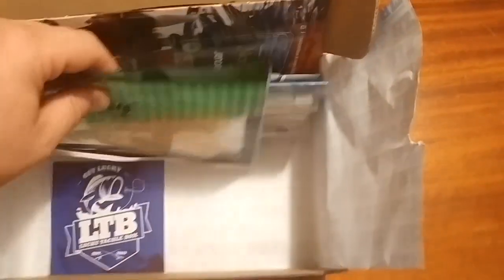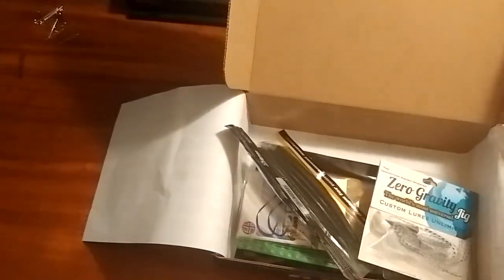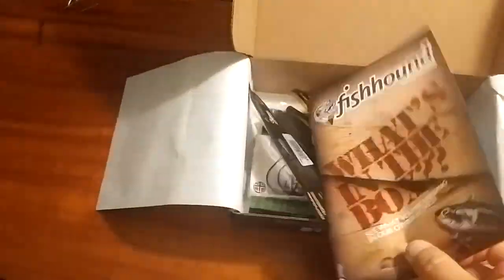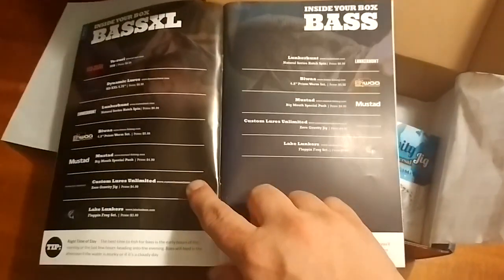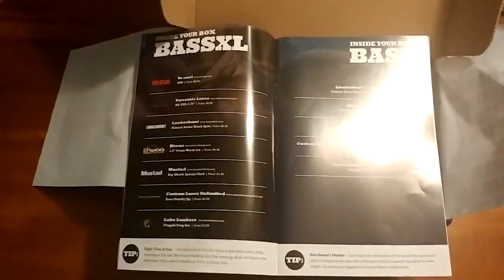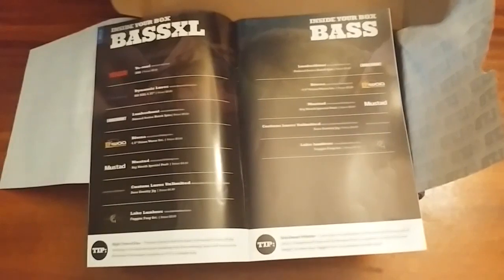One thing I did not see: there is no bait card. I looked through and it's not there. However, inside the FishHound magazine they have put the bait cards, which now shows the separation of the XL box, the bass box, and all the boxes. So you can see what you would have gotten in whichever box you chose. That's what we're going to follow for this breakdown.